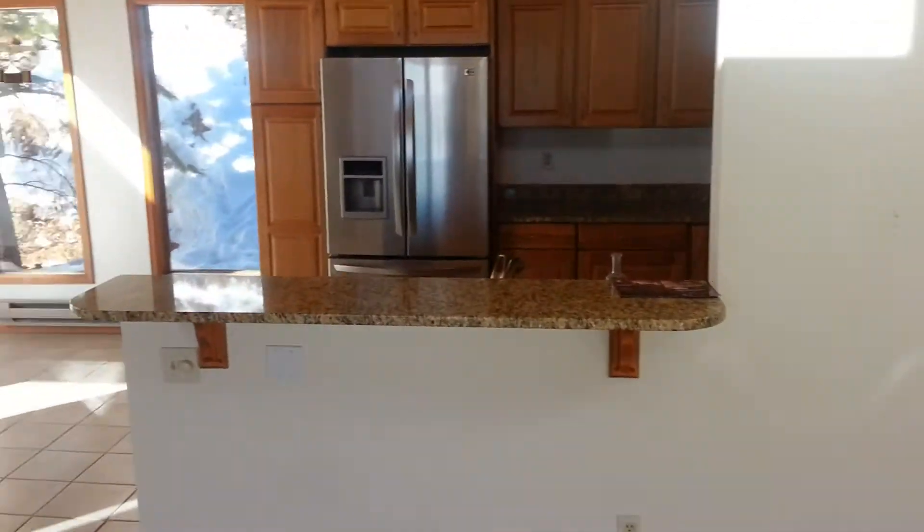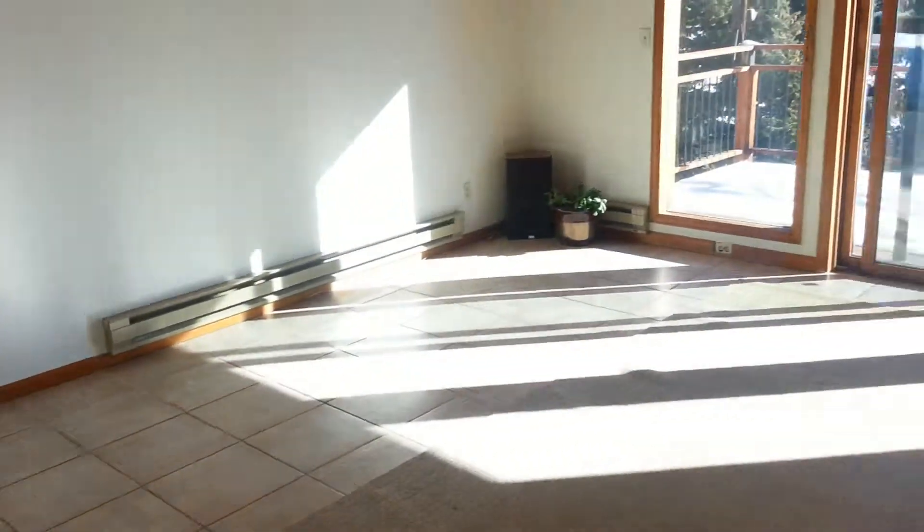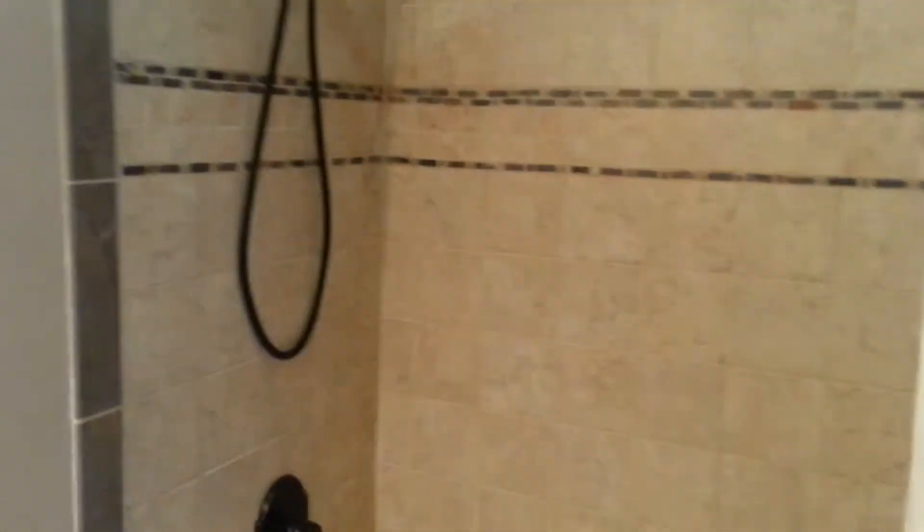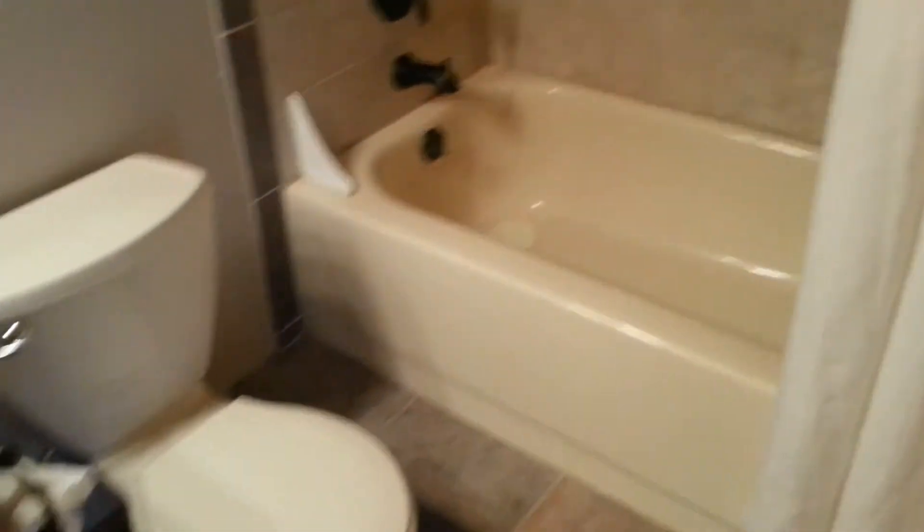So up here you have the kitchen eating area and family room, and then you go down the hallway to get to the bedrooms. Here is one bathroom — nice tile floor, nice sink, nice shower. Everything's been redone in here, so it's a nice house.